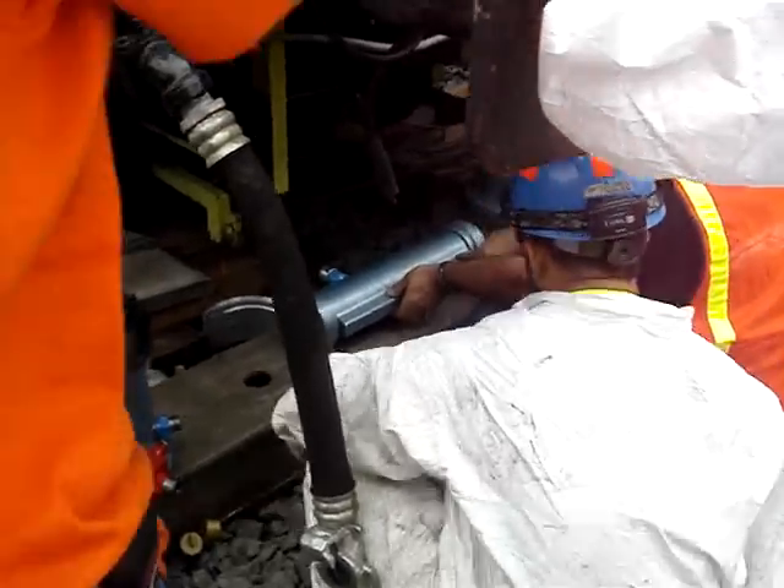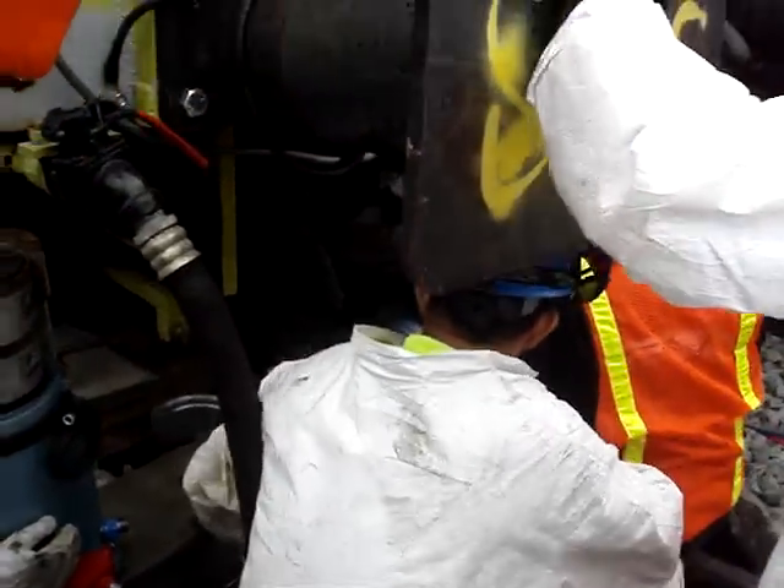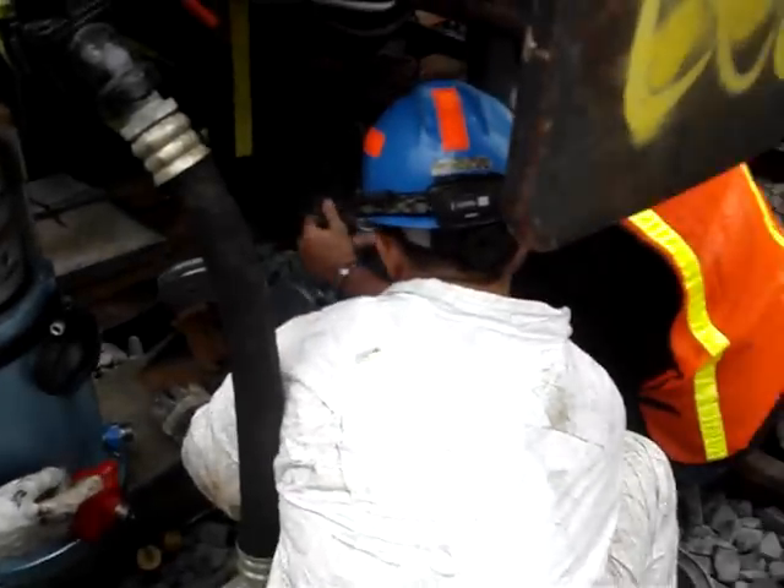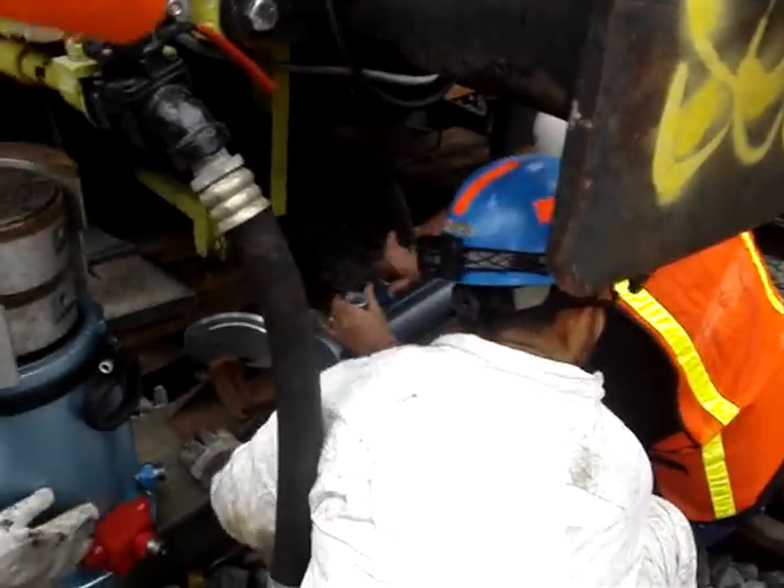That'll just push — it's got to go out a little bit. That's going to push as the other one pulls. Where's the other rig? We've got to hook it up.